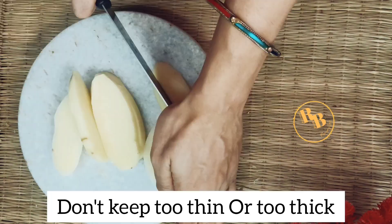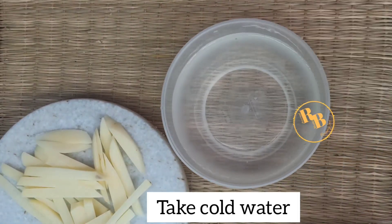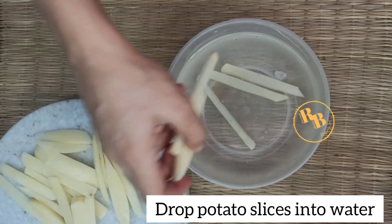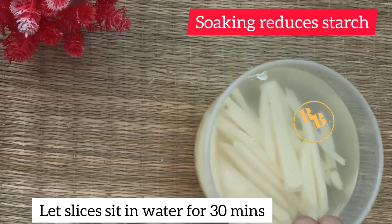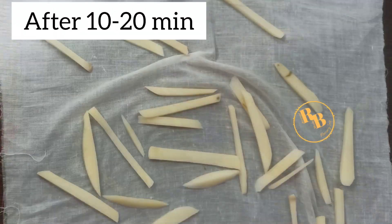Now take cold water and add mineral salt. We need to soak our potato slices for at least half an hour in this cold water. This will ensure that the starch reduces from the potato slices, which will help make better crispy slices.